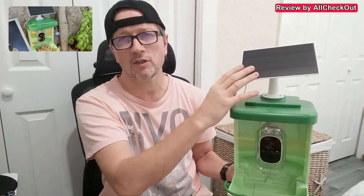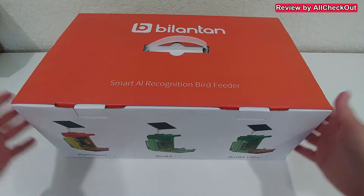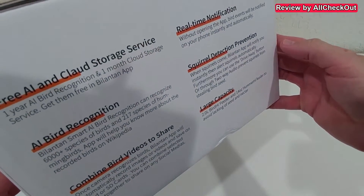Hi guys, welcome to this full review of this hummingbird feeder with camera and solar panel. Here we have it already fully assembled, but I'm going to show you everything you get — what's in the box, the full assembly, the app setup and configuration, and also some footage. What's special here with this bird feeder is that it's very flexible, with all the different parts including a super flexible solar panel you can point in any direction.